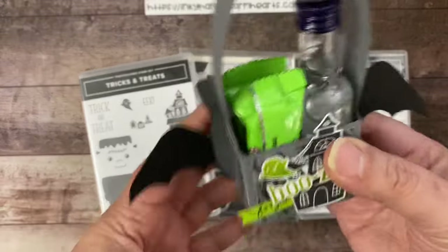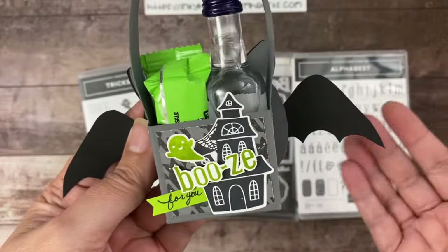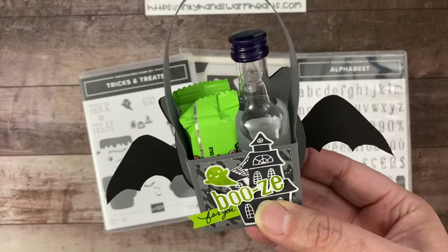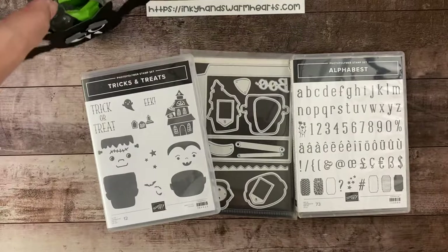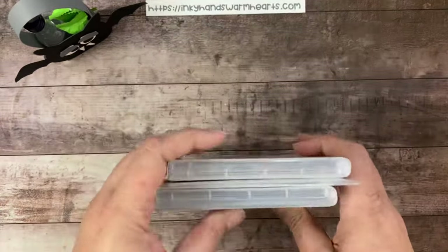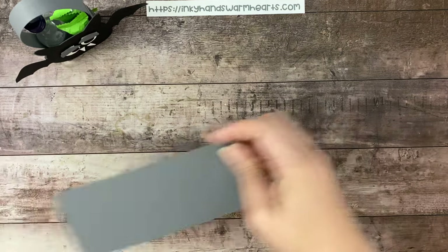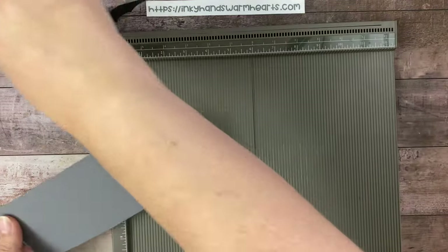Let me show you the back. The back says 'Booze for You' — I just thought it was so cute, the play on the little ghost 'boo.' I hope that you guys will enjoy watching me make this project. It's a little basket, and we're using the Tricks and Treats bundle and Alphabest for some of the sentiments. Let's go ahead and get started — we're going to start with a piece of basic gray. You guys know the drill: here comes the Simply Scored.